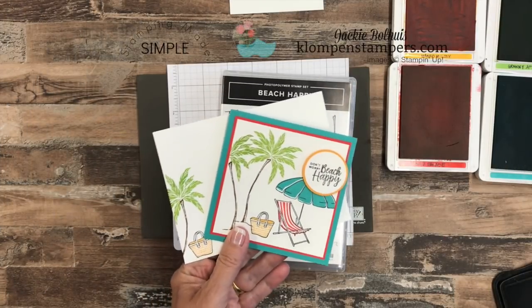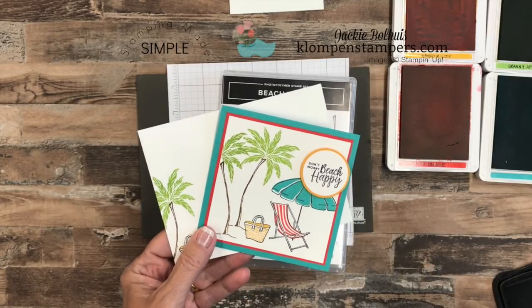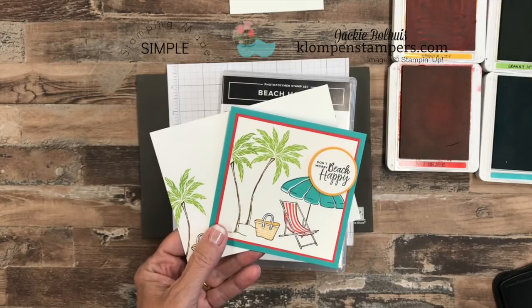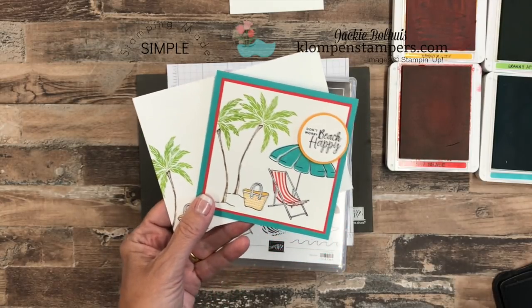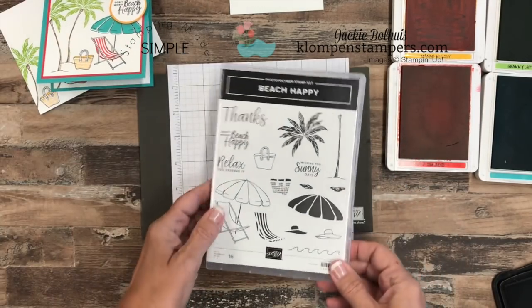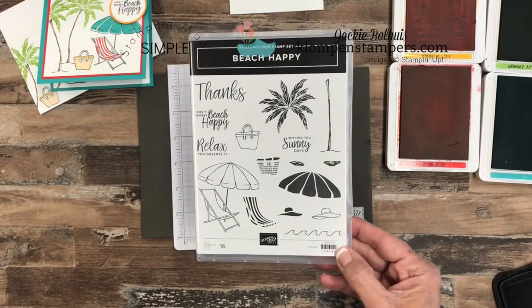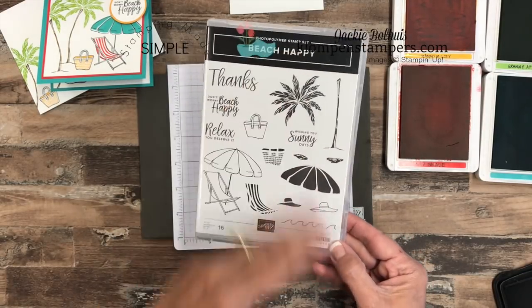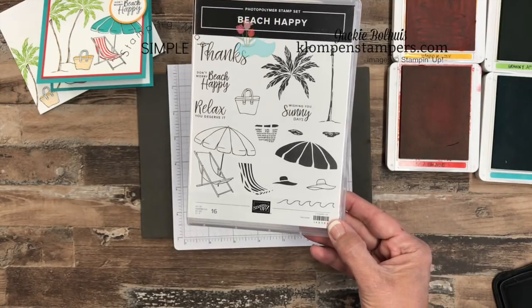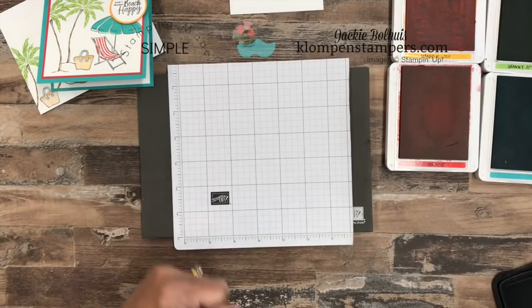I'm a little bit giddy about today's card. I had so much fun making it, probably because the beach is one of my happy places. I love going to the beach — it reminds me of summer and I'm a summer kind of gal. Now this stamp set is really a fun one. It's in the Occasions catalog, it's called Beach Happy, and this is what I like to call a parts and pieces stamp set. There's a ton of pieces that work together, and it's also called two-step stamping because all the coloring gets done for us. I love how it's just big and bold.